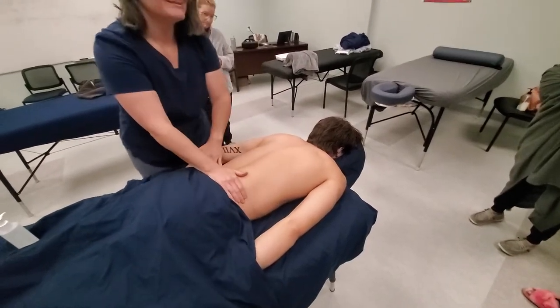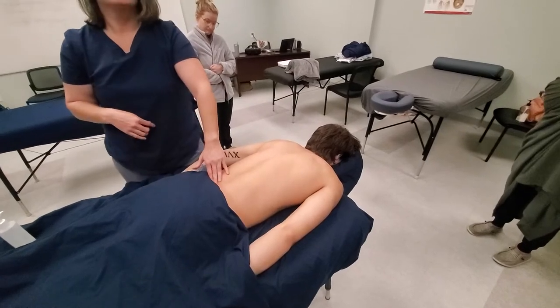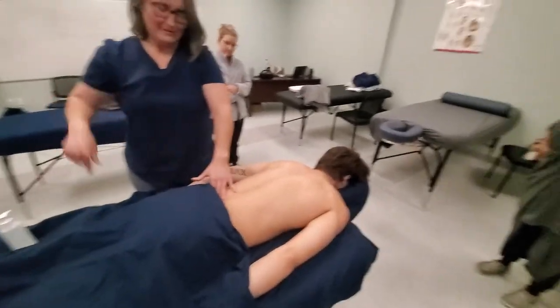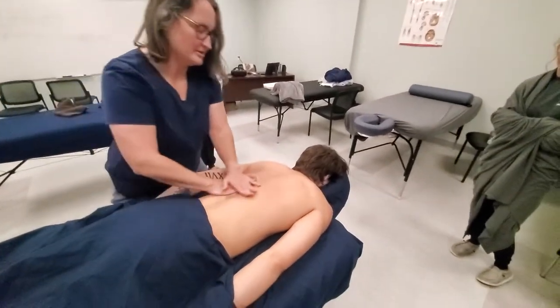My last pregnancy, I did two or three massages that day and then had my baby that night. And it's doable — just be cautious.